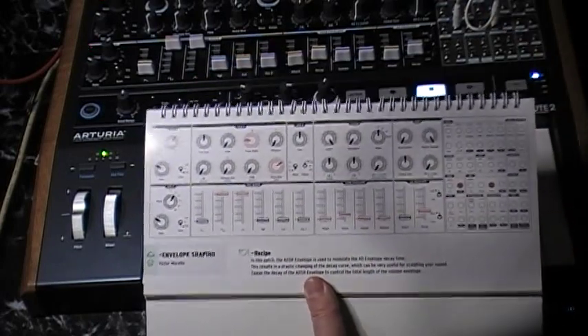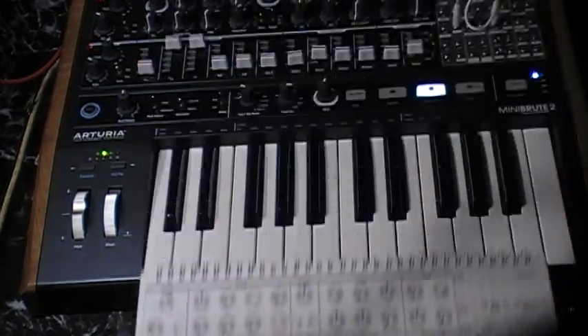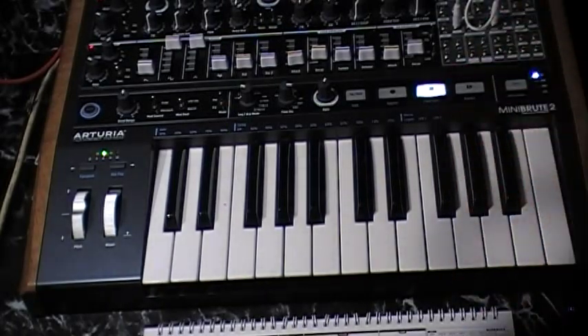Anybody knows what I've done wrong, subscribe, comment, and complain. I can't figure it out. To me, the envelope shaping patch just doesn't work. Thanks for watching.